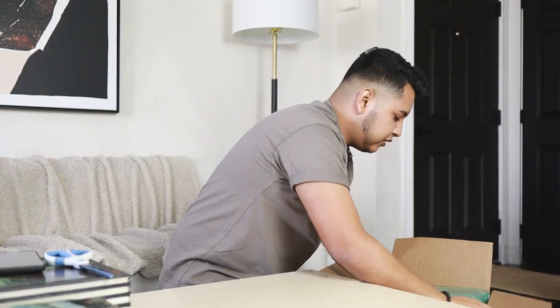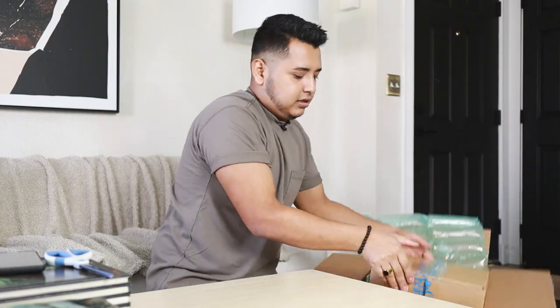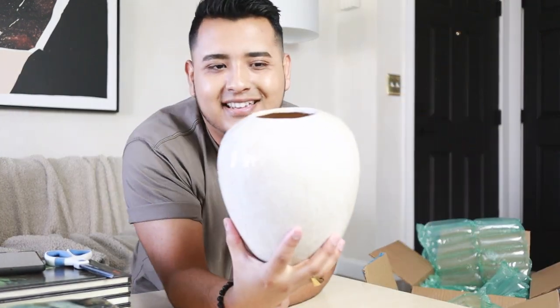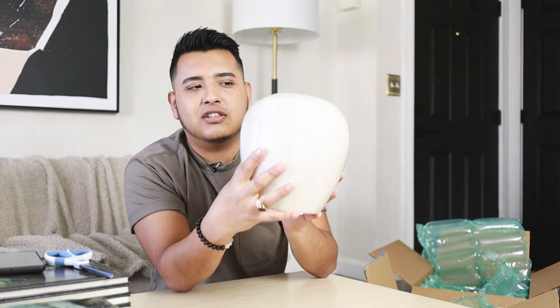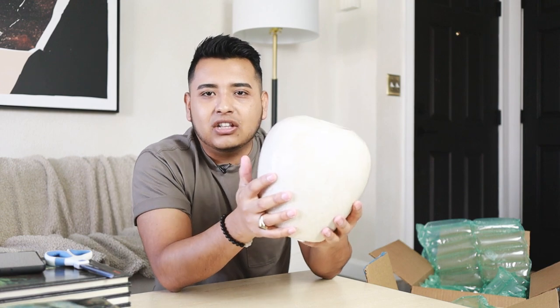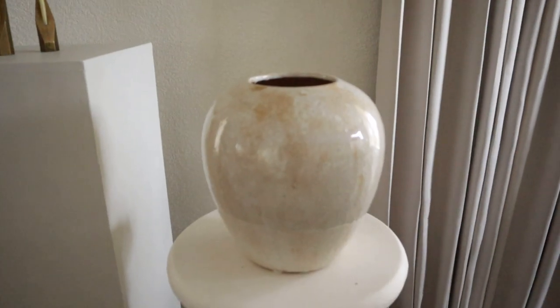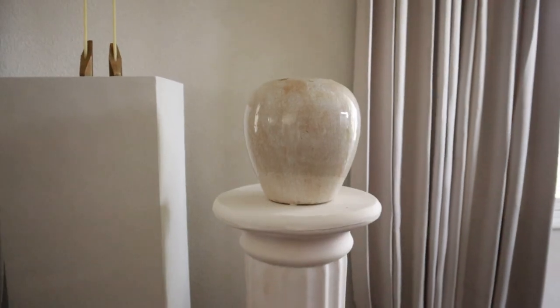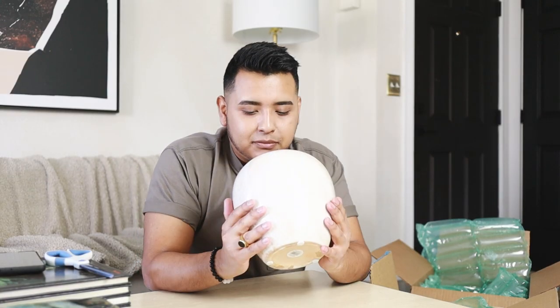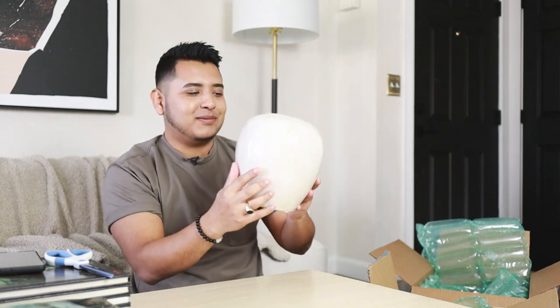We got another box. This ceramic vase has sort of this cracked look — it has a little bit of a patina look which I think makes it more interesting. This is so beautiful. It was actually a pretty good price. I should probably start a vase recovery group because I have a vase problem.